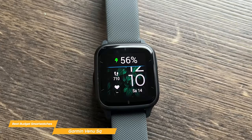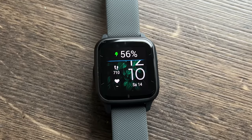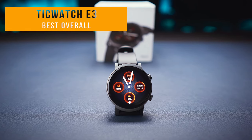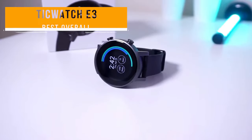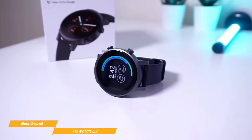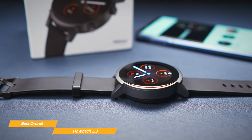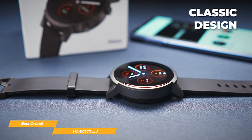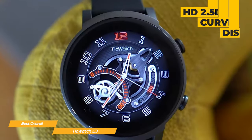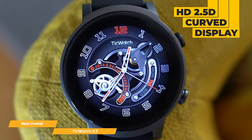Its fitness tracking capabilities, GPS function, preloaded workouts, and smart notifications make it a great value for its price point. Next on my list is the TicWatch E3, my choice for the best overall budget smartwatch. The Mobvoi TicWatch E3 is the best value-for-money device on the market. The design is classic, great for those who don't like wearing flashy smartwatches and just want a perfectly clear and functional one. The HD 2.5D curved display is stylish and ideal for users who wish to see all their notifications with a quick glance.